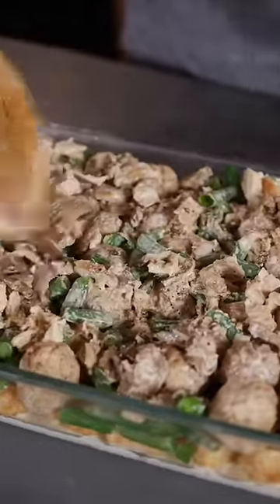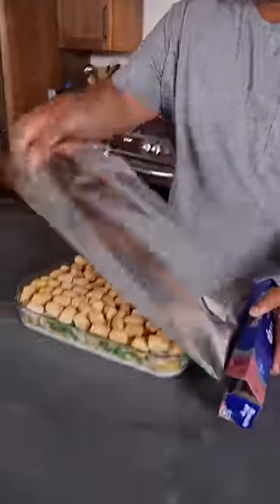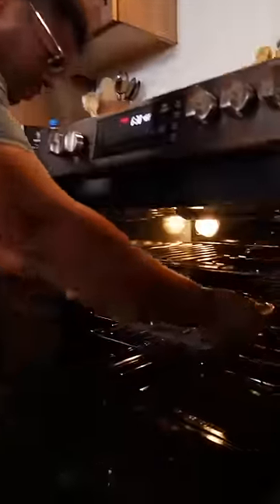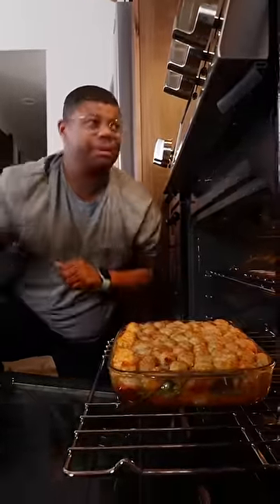Make sure that's spread evenly around. Top that off with more taters. Now we're gonna cover it in foil. Once everything is cooked through, remove the foil so we can crisp up the top. Crispy top — I'm ready to dig in. You can't go wrong with tater tots.